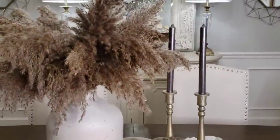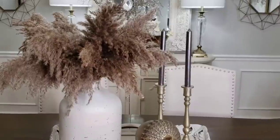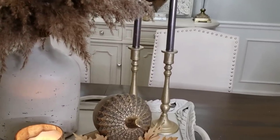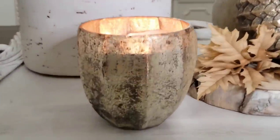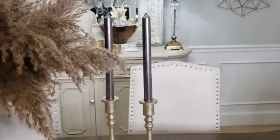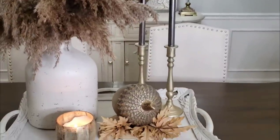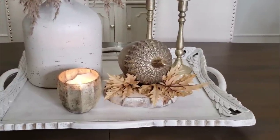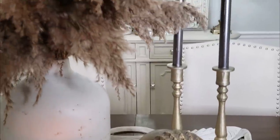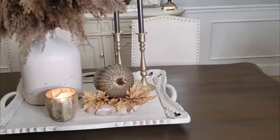For this look, I just have pampas grass in a vase — I think pampas grass is so cozy for the fall. I have an acorn and then a candle in a beautiful gold container. I also have a pair of candlesticks with gray taper candles, so it's neutral and casual but it adds a little pop of glam with the gold metal. This is how I like to add glam to my decor, and later you'll see some more blingy pumpkins.